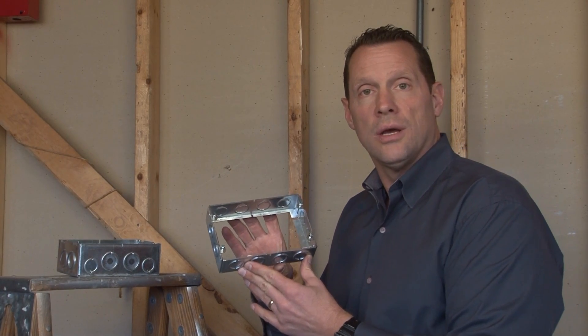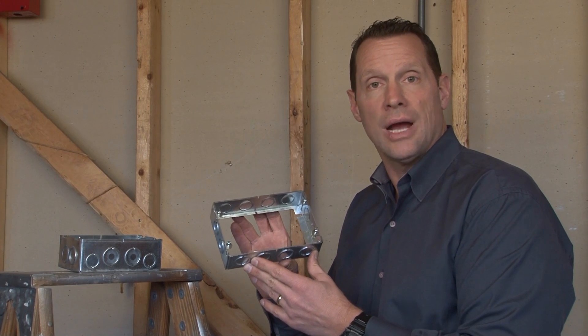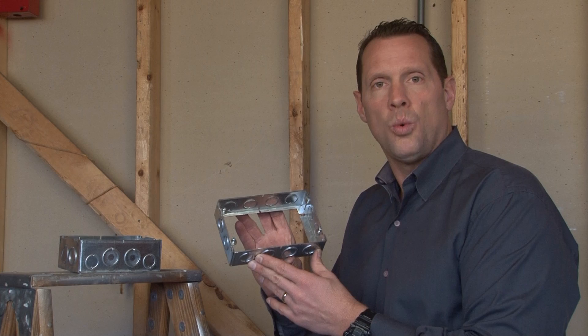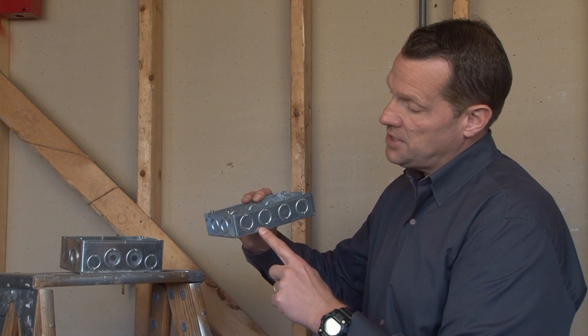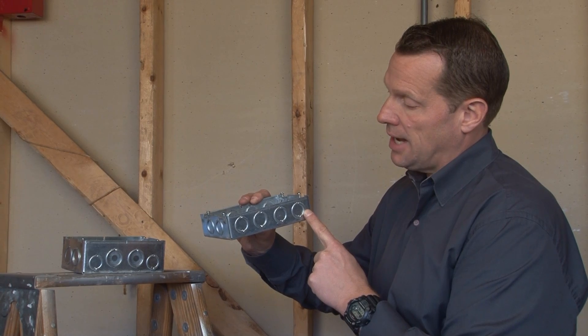Many times when you've installed a multi-gang box, you need additional wire capacities when adding devices or outlets. Garvin Industries Part Number GBEX1582 is an extension ring that is one and five-eighths inches deep and has four half and three-quarter inch concentric knockouts.